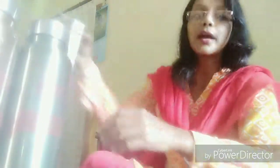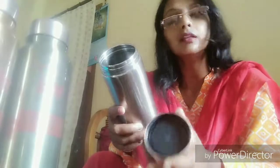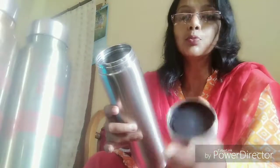This is very easy to wash. And this one is another type of stainless steel water bottle, and because of this cap, water can remain cold. If you pour cold water, it will remain cold for 24 hours, and if you pour hot water,